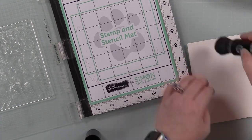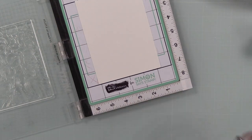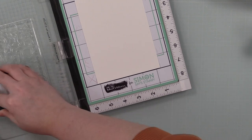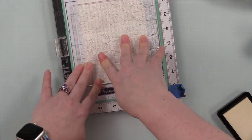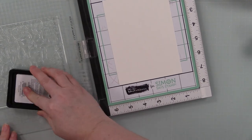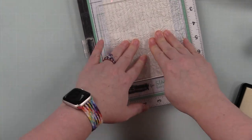I have a piece of Canson XL watercolor paper. I used my anti-static powder tool on the watercolor paper before putting it in my MISTI because I didn't want to get anti-static powder on the sticky mat. Then I inked up the stamp with Simon's clear embossing ink.